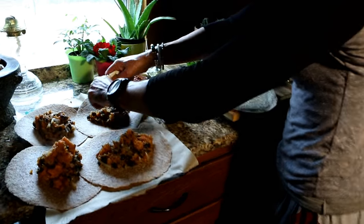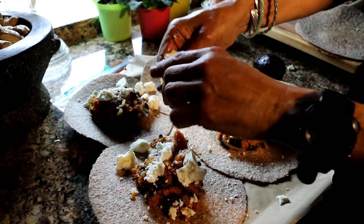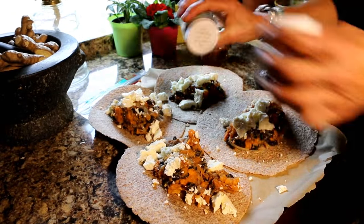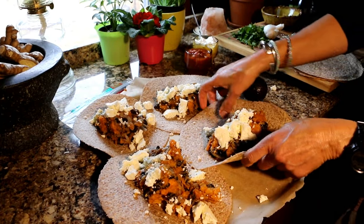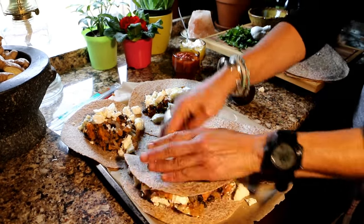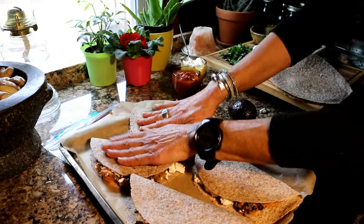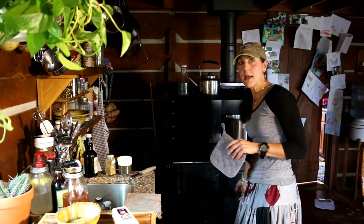I'm going to crumble my homemade cheese over it — that's why I like homemade cheese, it's easy to crumble. Make sure when you do your salt that you're using unrefined sea salt. Then I'm going to fold the burrito just like this, smush it down — that's a big one for Doug. Fold them up and then put them in the oven at 350 degrees for 10 minutes.